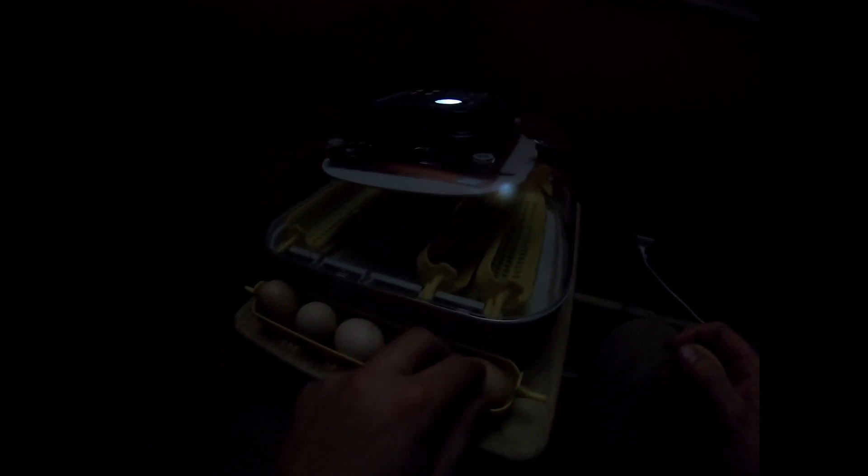One thing to note about these egg trays: there are no dividers in them, so when you take an egg out, they all kind of fall over — be careful, you don't want your eggs to crack. Egg number two — same thing — you can see some blood vessels in there and the air sac down there. We definitely have some growth in this one.